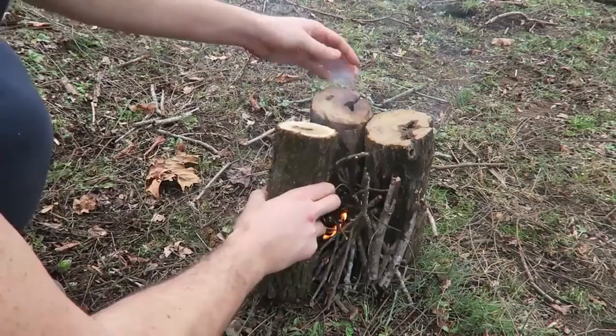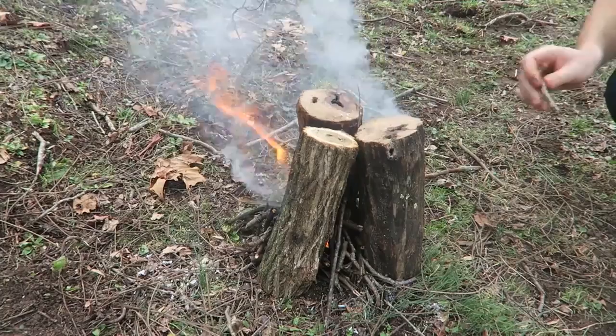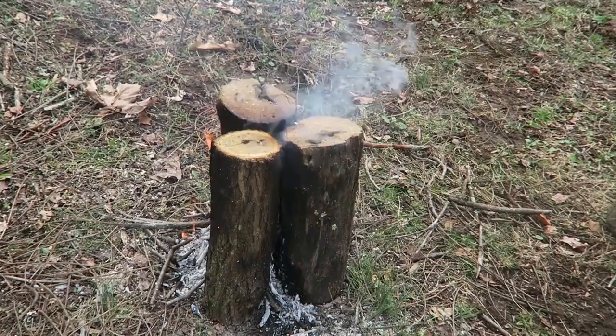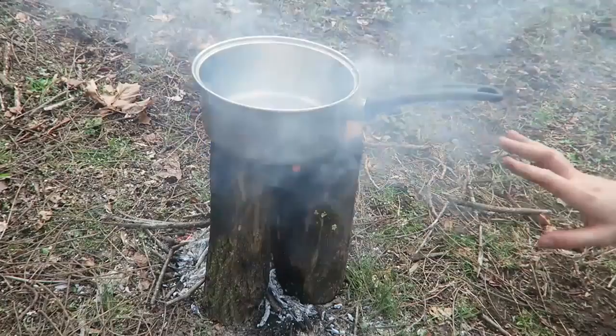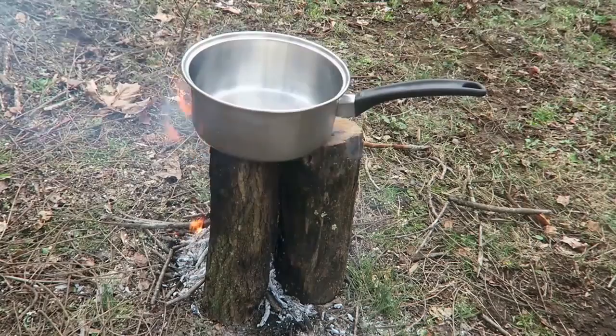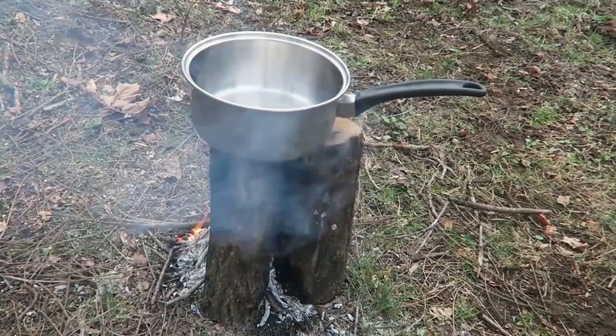Once the fire is going, put another log and smoosh it right in. Now as you can see, most of the flame is coming out from the middle. You can just set a pot on this and cook your stuff — boil water. It's perfect. The pot sits really comfortably so it won't fall off, and it boils water really fast.